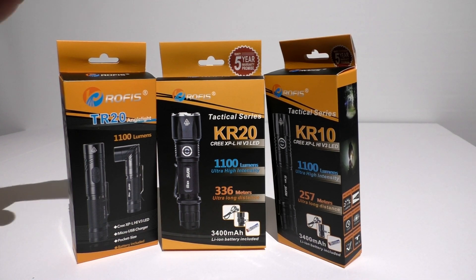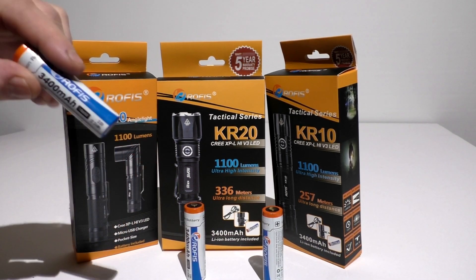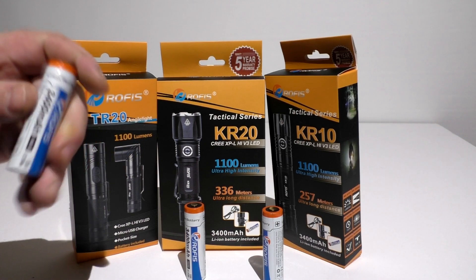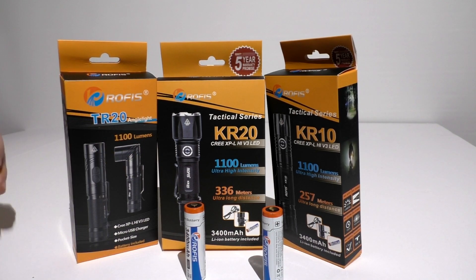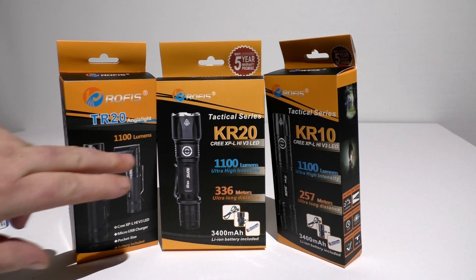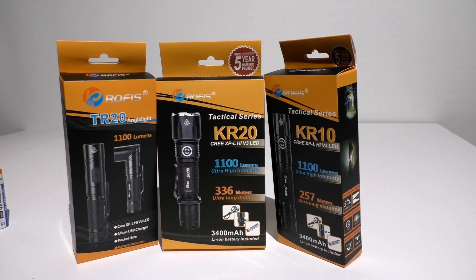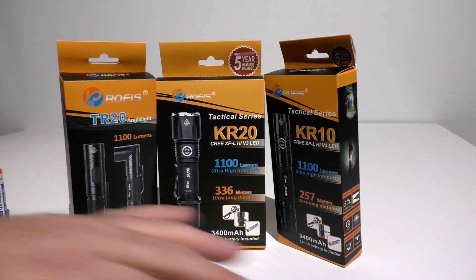Each one of these is a different light. One thing with them: each light comes with its own 18650 battery — a 3400 milliamp Rofus battery — and they are quite good batteries. I was surprised by that. As you can see, every one of them is rated up to 1100 lumens, and we're going to find out if they're punching out to where the rated meters are.